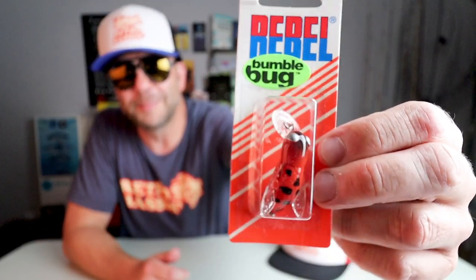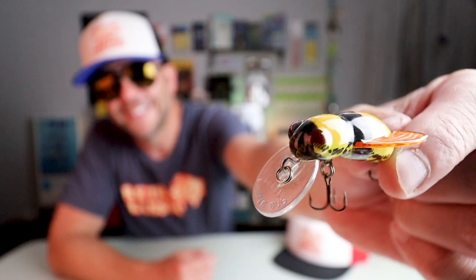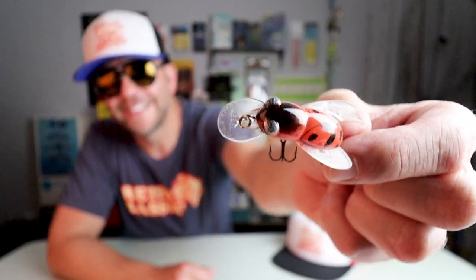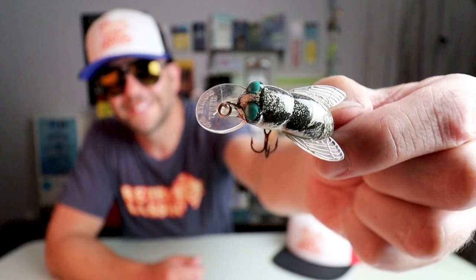The Bumblebug is another favorite and that one luckily is still available today from Rebel. Here is one new old stock Rebel Bumblebug — it even has a nice little Bumblebug sticker on it — in a Ladybug pattern. The Bumblebug came in a number of different colors to match the hatch, and I still have a good few in my collection, including Bumblebee, Wasp, Ladybug, Horsefly, and Junebug.